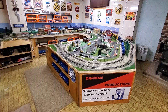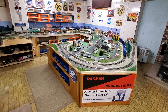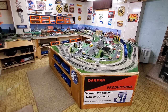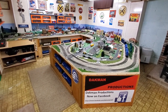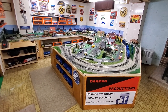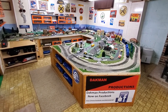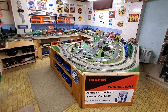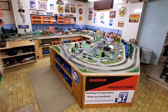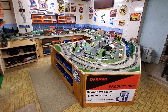Hi everybody and welcome to Dakman Productions and also welcome to Kanahe Rail High Rail O-Gauge Layout. This video will be doing something a little bit different — we'll be doing a subscriber request. I have a subscriber request to do a shelf video, or show my trains on the shelves. I won't be showing all my train shelves; I'll be showing you three of them. I'm going to reserve the rest for a future video.